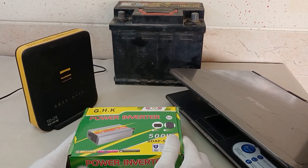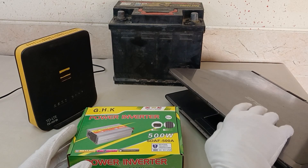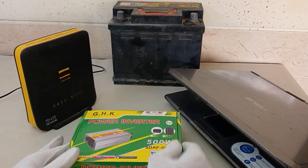Hi everybody, welcome to New Tech Pro channel. During a power outage, you can turn on your laptop and modem with a power inverter and car battery.